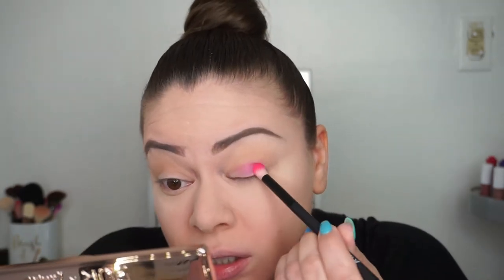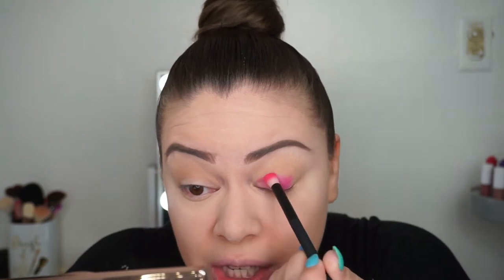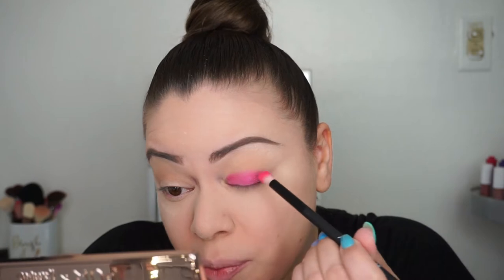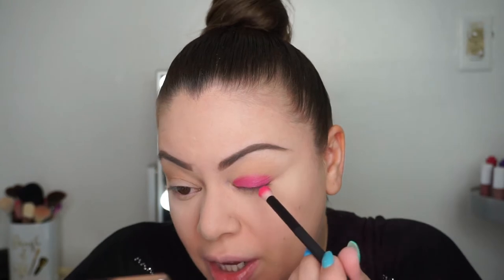I'm going to start on the lid, pack it on, and then once it's packed I'll blend it into the crease. This is really the easiest way to do a hot pink or smoky eye — just pack it on your lid and then blend it upward. It's a very pretty color. It has the pigment, you can see it, though I may need to pack it a little more.